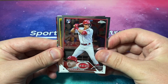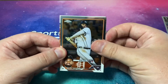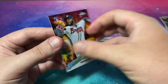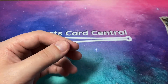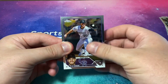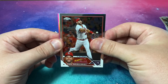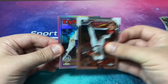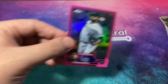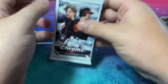We've got a future stars card — Spencer Steer rookie, that's a good one. Joe Musgrove, Riley Green — another nice rookie card — and a future stars of Michael Harris, there's a good one. I love these future stars; those colors just pop. CJ Cron, Mitch Haniger, Paul Goldschmidt, an 88 Topps of Oswald Peraza rookie card, and our pink is Herman Marquez.